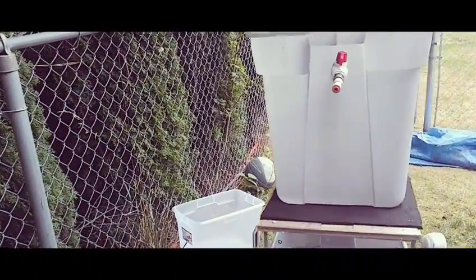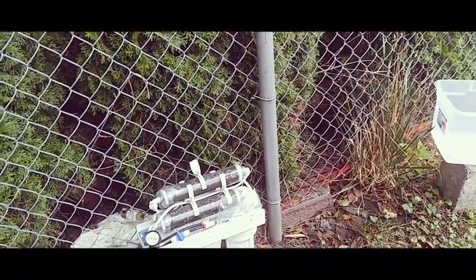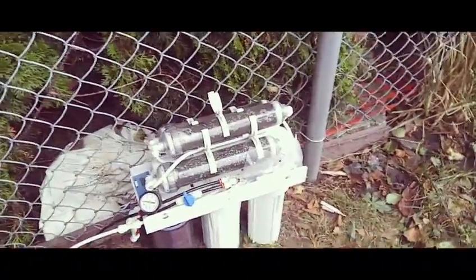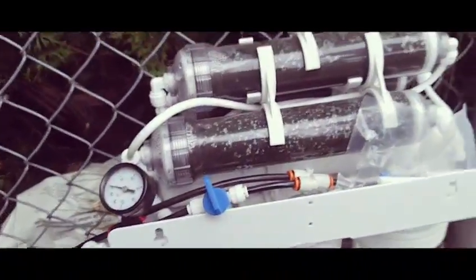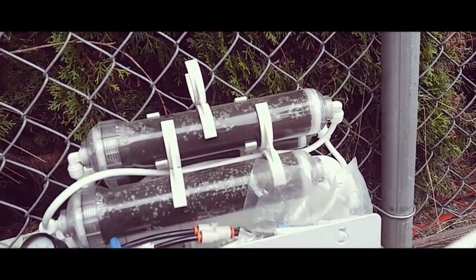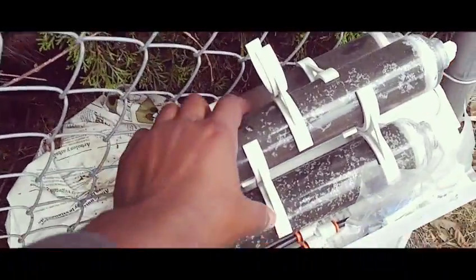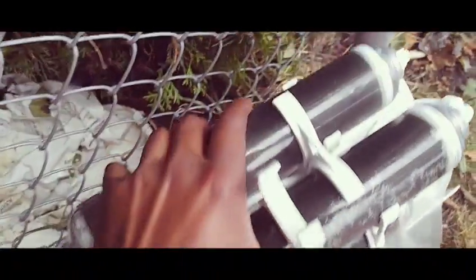As of right now, it looks like I'll just be hooking this up manually and getting water straight from a bucket again, which is what I was doing when I first got this set up. It's been almost a year.